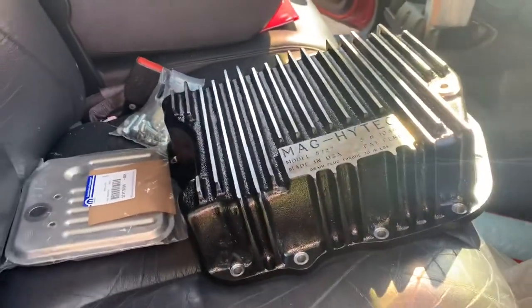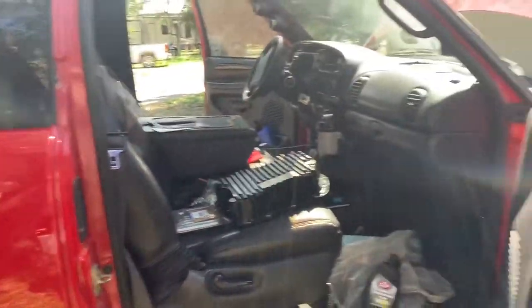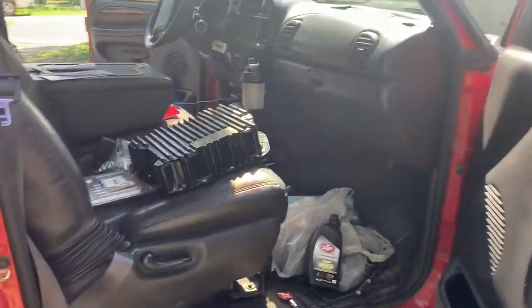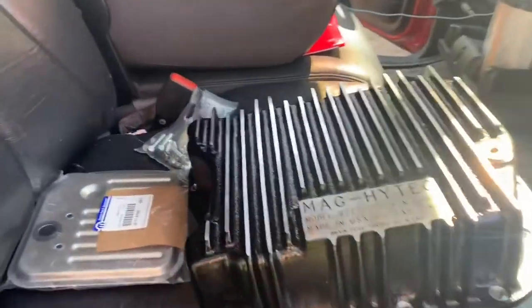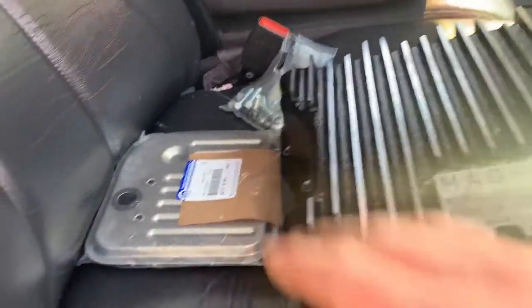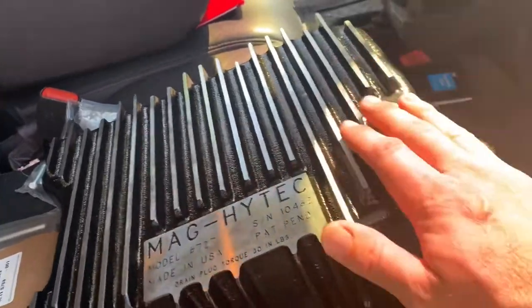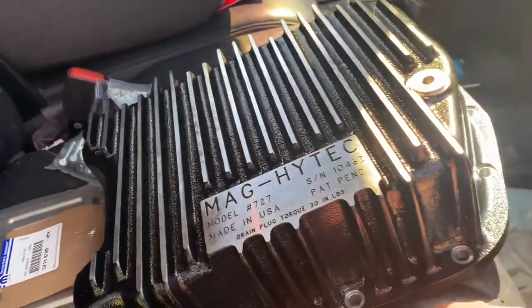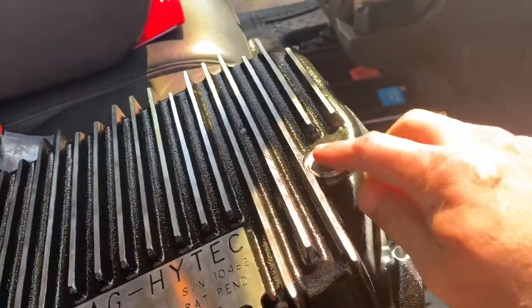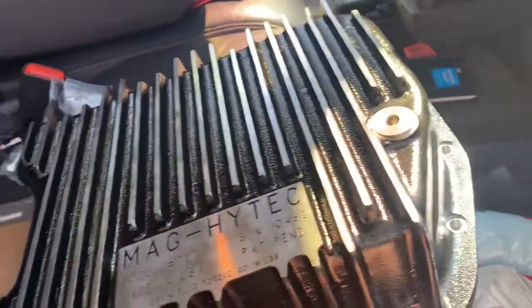For this video we're going to be servicing a '99 Dodge Ram 2500 5.9 Cummins automatic. We're going to do a basic transmission service with a Mopar filter, and then a Mag Hi-Tech transmission pan. The reason for this pan is: one, I'm adding a sensor for the transmission, and two, the drain plug, because I'm going to do annual drains on it.